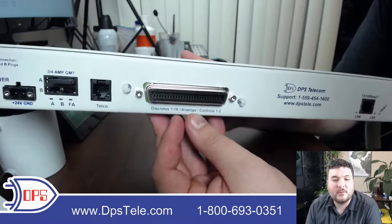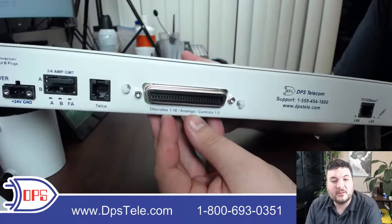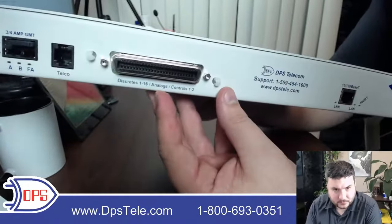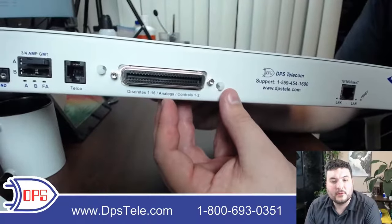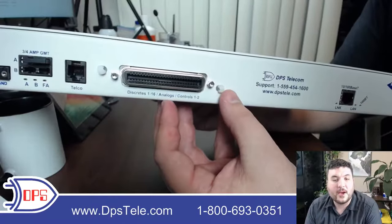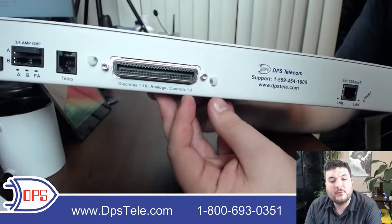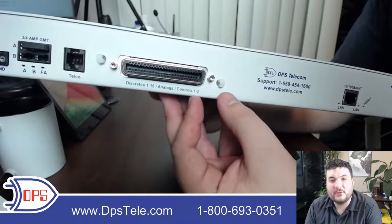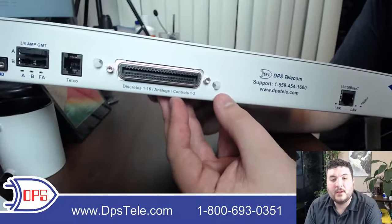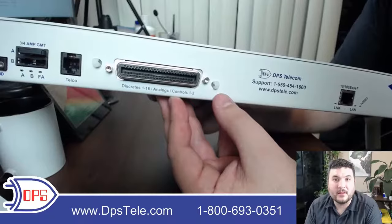16 inputs is a medium capacity — we have some RTUs with 64 or more and some with as few as four, so 16 is a nice middle-of-the-road amount for small and medium locations. You also have a pair of analog inputs to take in voltage or current from various external sensors or a battery string. And there are two control relay outputs that let you activate a device, turn something off, or momentarily power cycle equipment — great for toggling power or sending control commands.